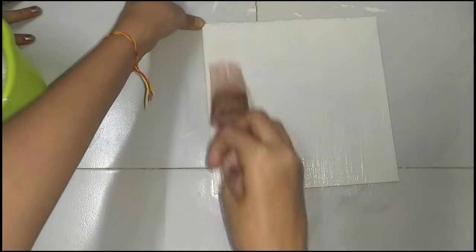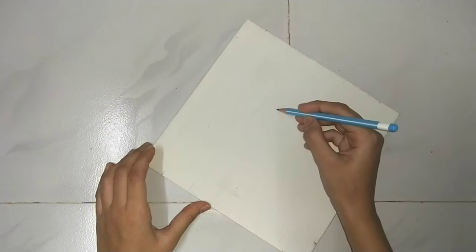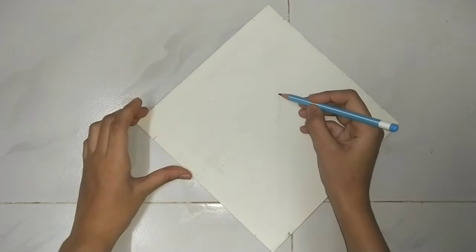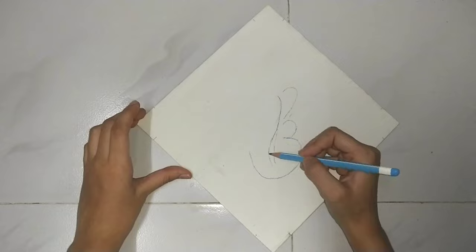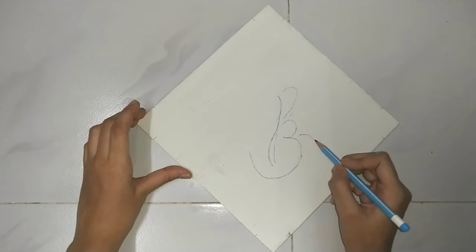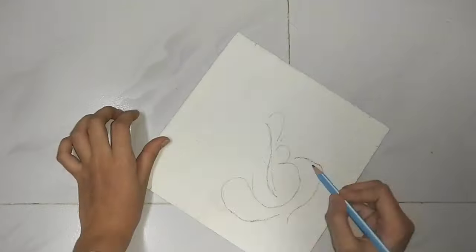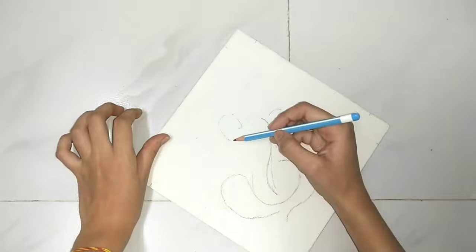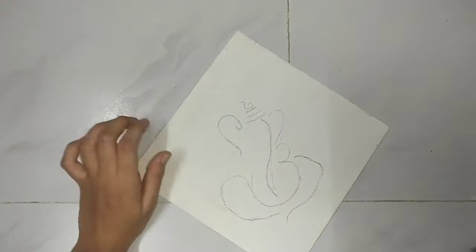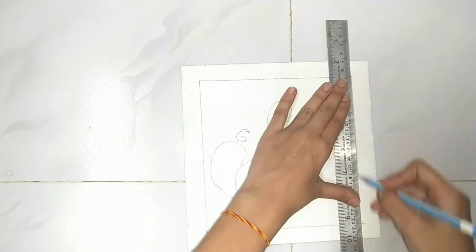Once you have a bit of glue, we will put our coat on it. You can put paper in the middle and then after that we're going to draw a Ganpati with pencil first.